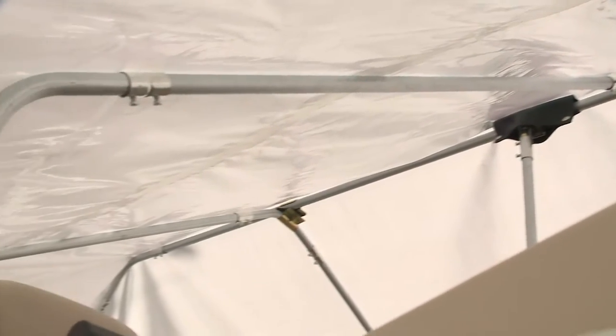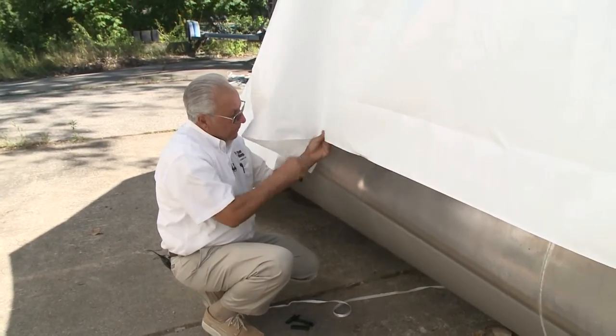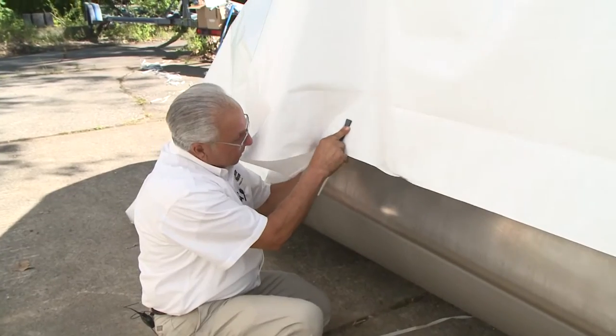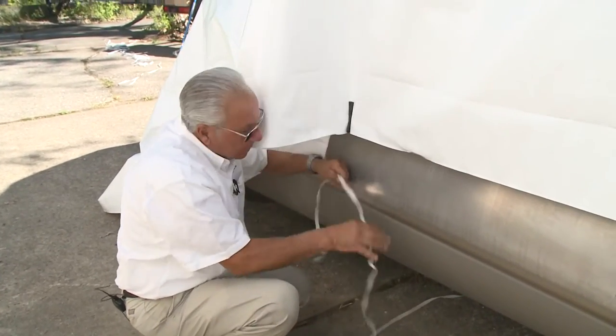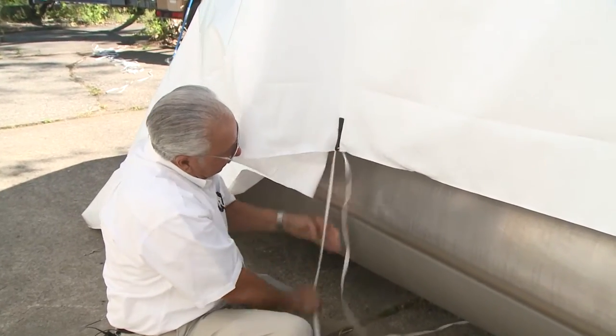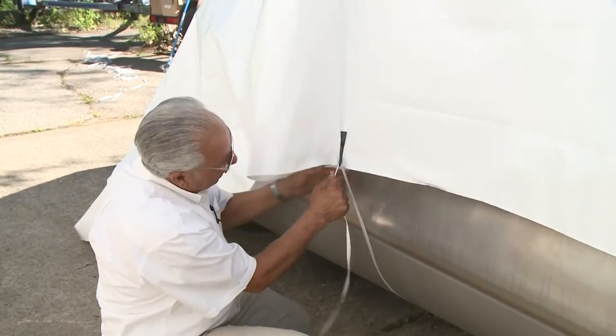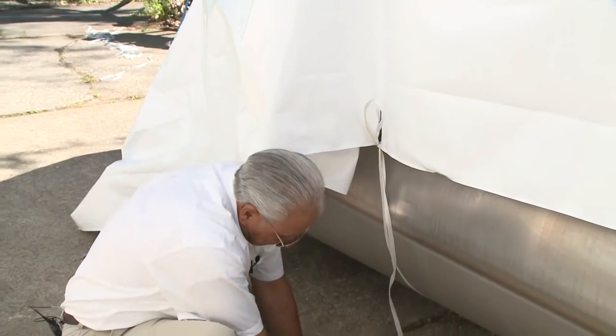Now we know we're centered on the cover. We're going to start putting our clips on and tie it down — start in the middle and work forward and aft. Part A goes behind the cover, part B is the slide piece that goes on here like so — slide it together. Take your first strap that we ran in earlier, snug it down, and just put a half hitch in it for now.